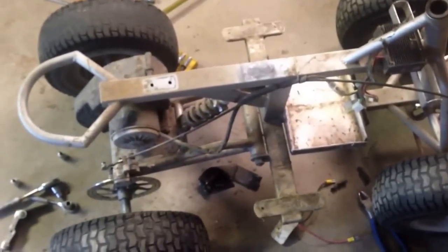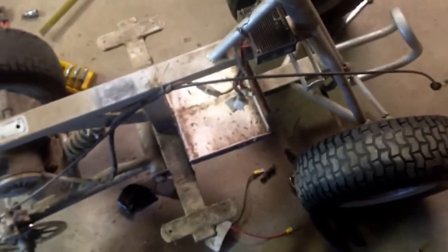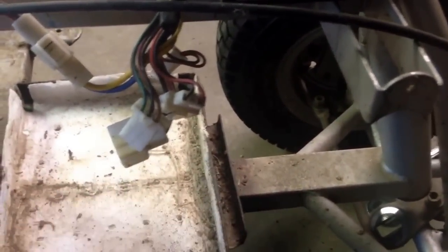Here is the Razor dirt quad without the battery and handlebars — I had to take the handlebars off to get the body off. Here's the controller. I'll go ahead and take the controller out, and then we're gonna end up having to cut this battery tray out. I'm not going to do it today.